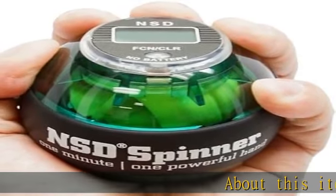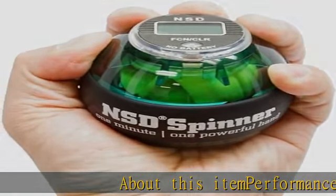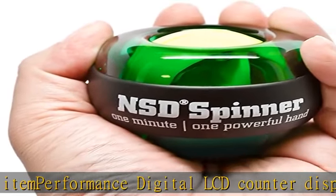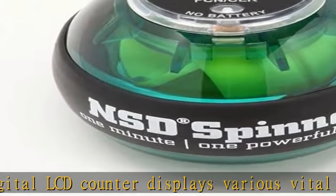Performance digital LCD counter displays various vital workout information, including historical top speed, certified for entry into our monthly top speed contest.